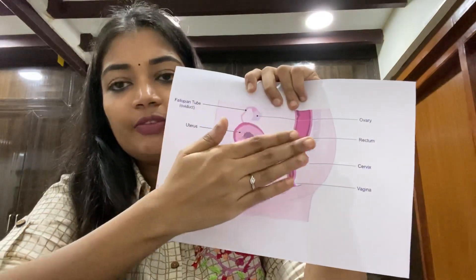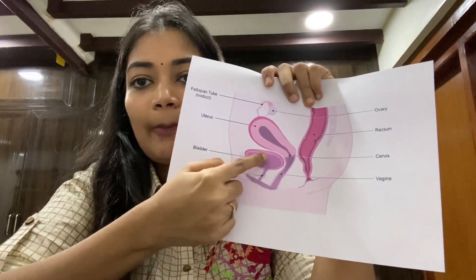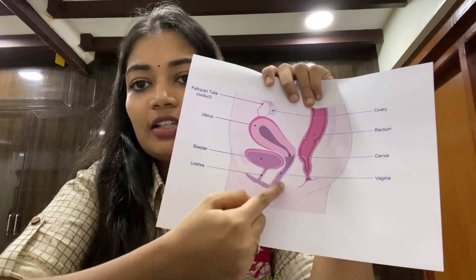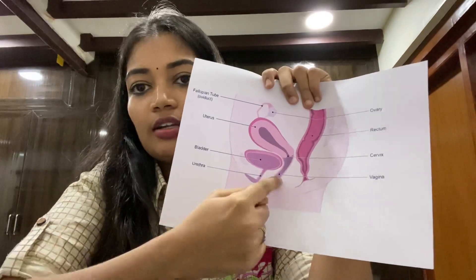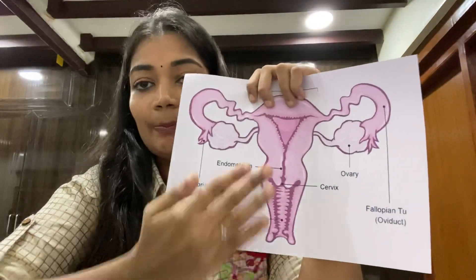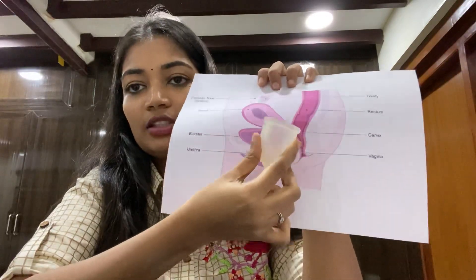This is the side view. Here is the urinary bladder and urethra — so here is the first hole where urine passes. The second hole is the vagina, which is part of our reproductive system. We have to insert the menstrual cup into the second hole. The reproductive system is curved, so we insert the cup straight and then it follows the curve inside.